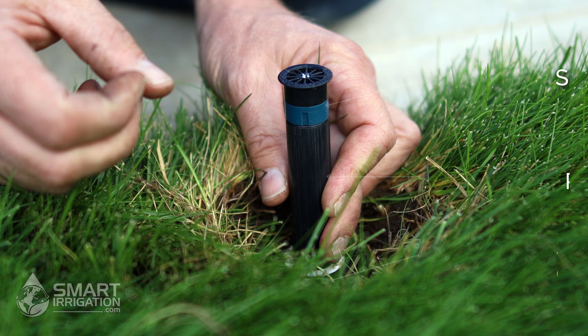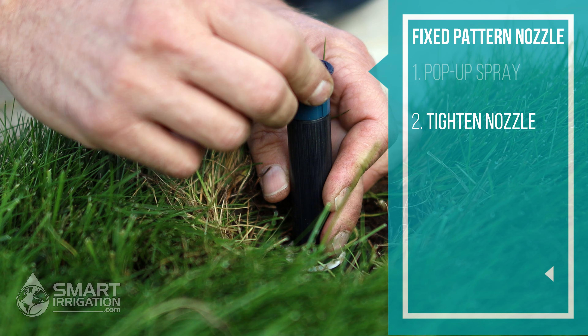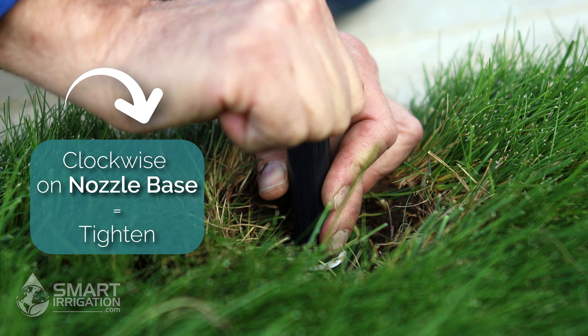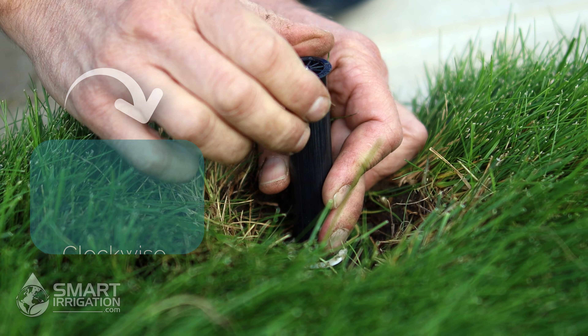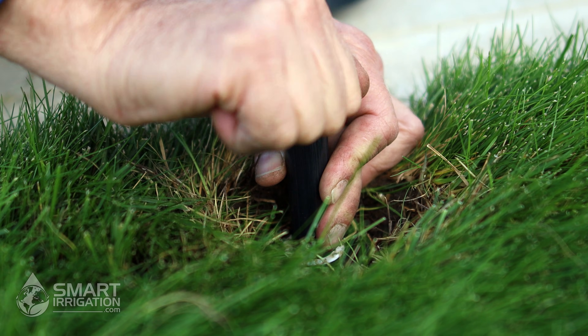The first thing you want to check is that the nozzle is tight. Go clockwise to tighten the nozzle — it was a little loose there. Never set a head by loosening the nozzle because it won't stay like that. So we tighten the nozzle first thing.